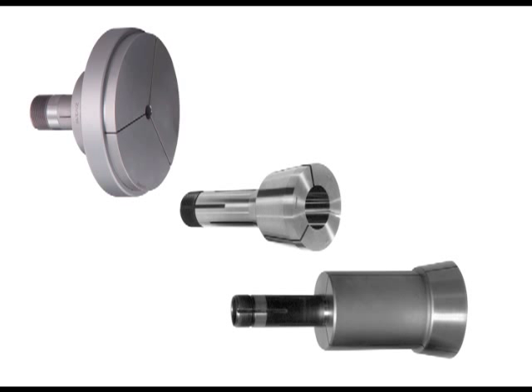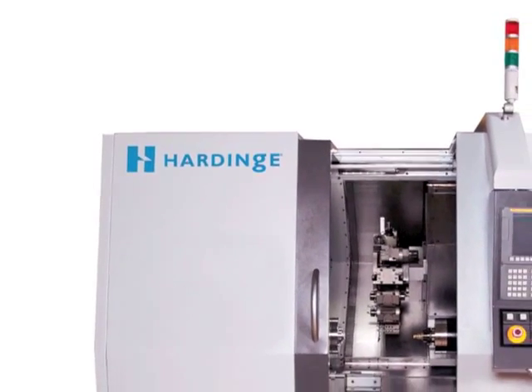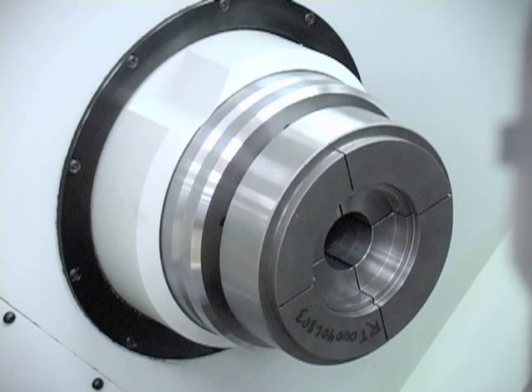Custom step chucks have been made to swallow long parts. As a machine tool builder, Hardened is unique in manufacturing turning centers that accept a step chuck directly into the machine's spindle.